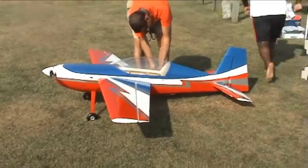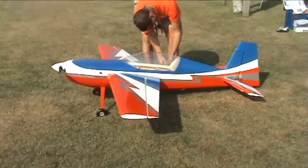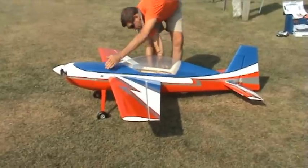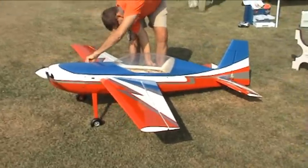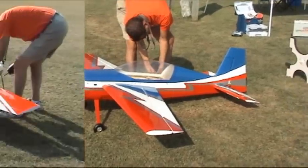This is going to be the maiden flight of the Xtreme Flight 88 inch Edge 540T electric powered, running the Hacker A80-10 motor.